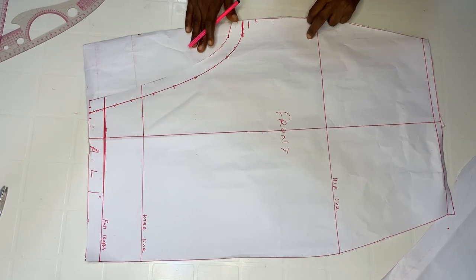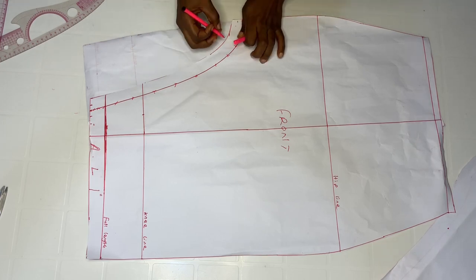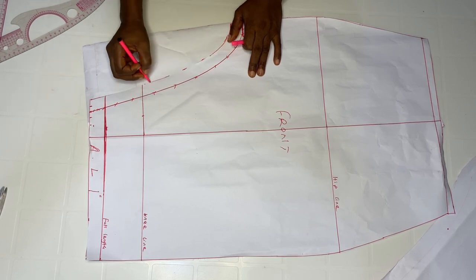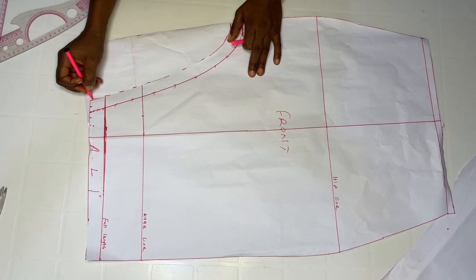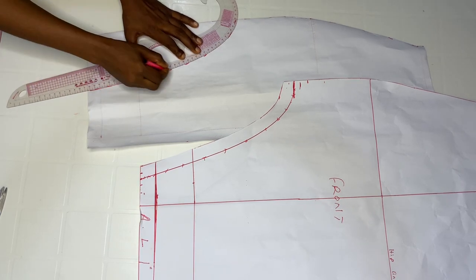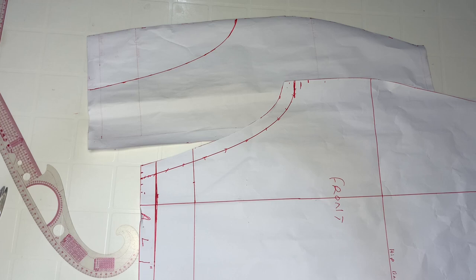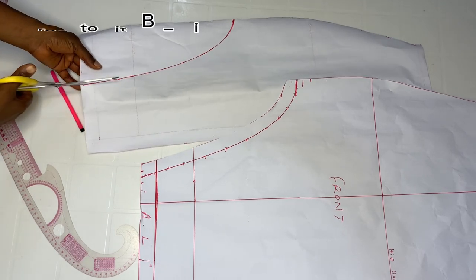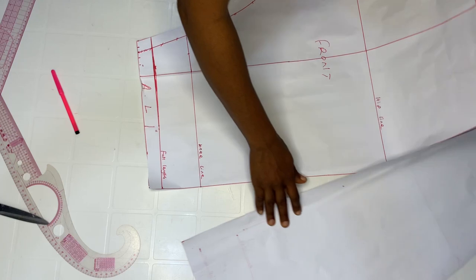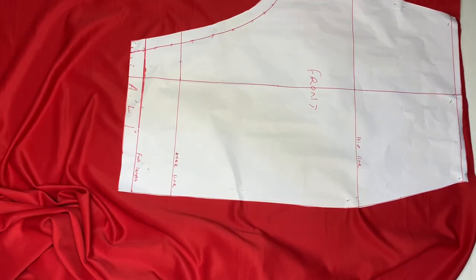Mark it out with a pencil or whatever you're using all the way to the end. Take your curve ruler and connect the points together, then cut it out. This is it. Now we're going to cut out on our fabric — this is my center front, so go ahead and cut out. This is it for the skirt pattern.